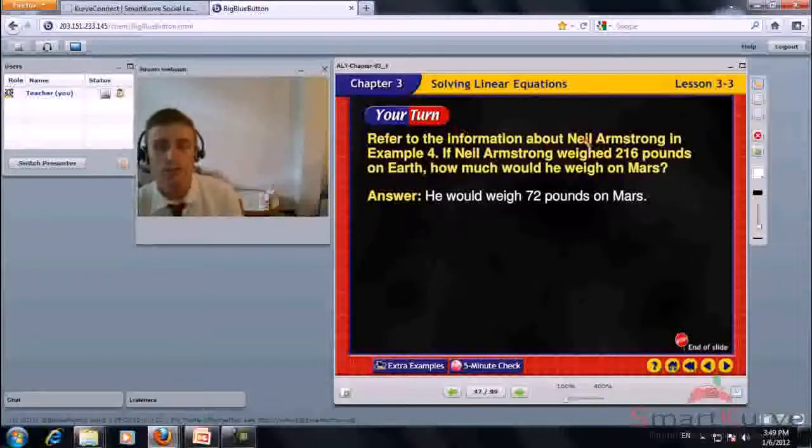If Neil Armstrong weighed 216 pounds on Earth, how much would he weigh on Mars? The answer is 72 pounds.